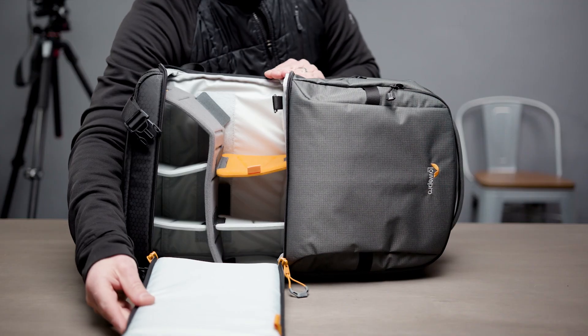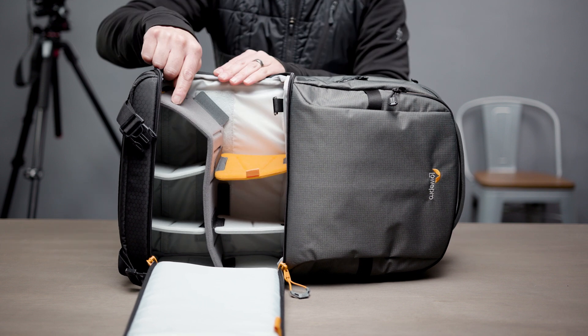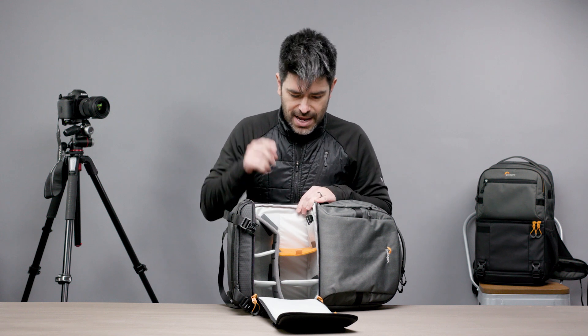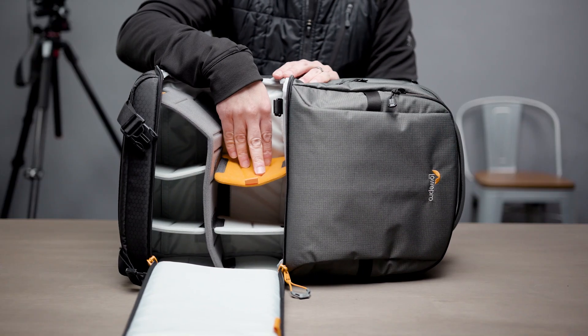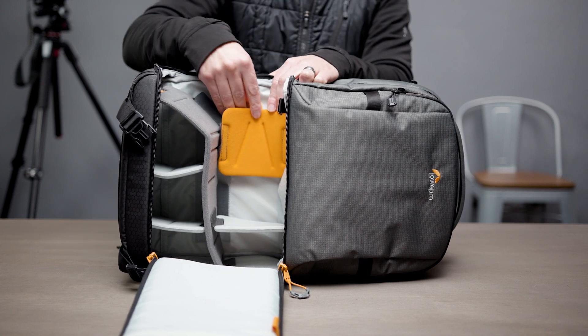Our new dividers in the Fastpack are all molded dividers — a molded EVA composite which keeps them light and strong. They have hinges molded into them, making it really easy to configure, reconfigure, and fold them. This orange divider is what we call our Trap Door Divider. It has a little tab so you can open it, get to something further in the bag, and then close it up again.